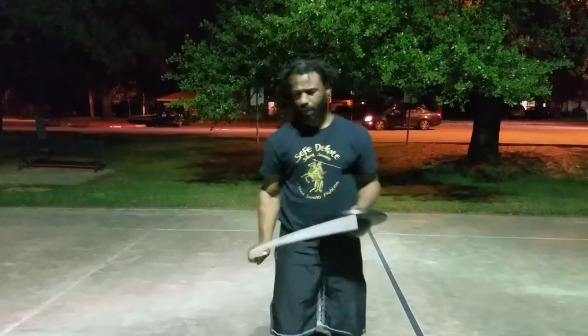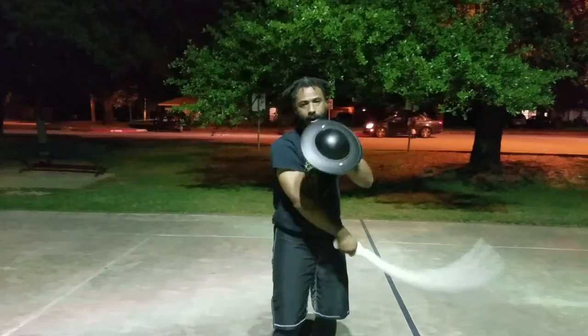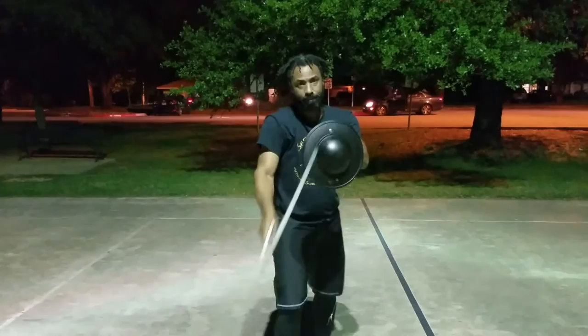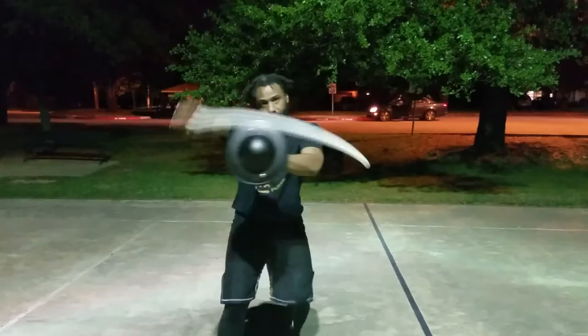I was thinking about that, and from here it's not as awkward as it seems. I actually get a lot of coverage with this blade, and I can still use that characteristic hooking motion with it.